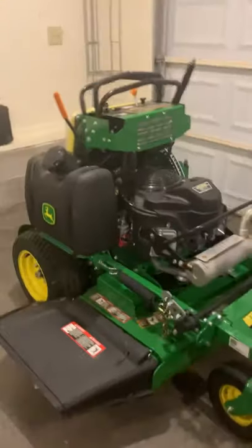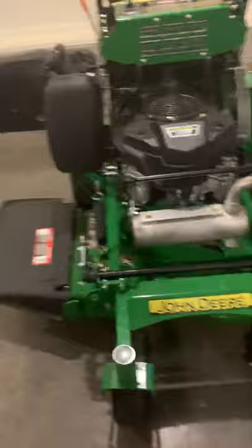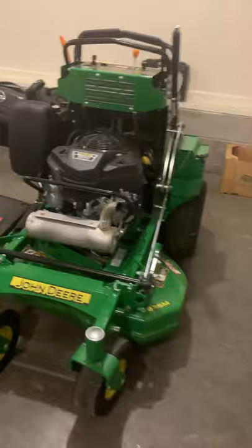Today I'm going to be reviewing the John Deere QuickTrap 636M. It's a 36 inch. I'm going to start out with the things I don't like on it.